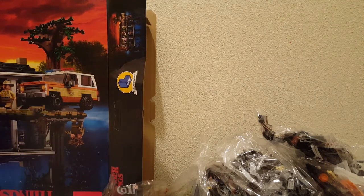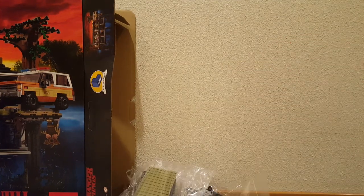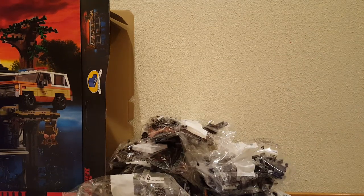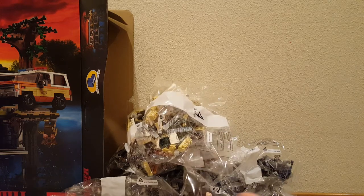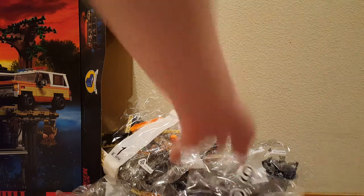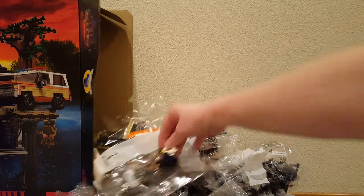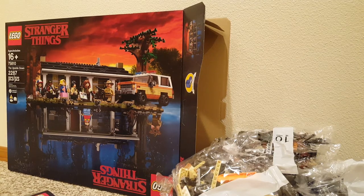So let's count the bags and see how many are in there. One, two, three, four, five, six, seven, eight, nine, ten, eleven, twelve, thirteen, fourteen, fifteen, sixteen, seventeen, eighteen. Looks like there's about 18 bags in there. That is my unboxing of Stranger Things. Yay! Thanks for watching!